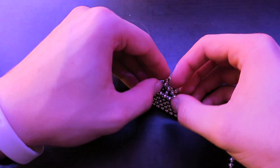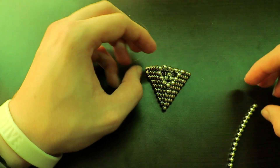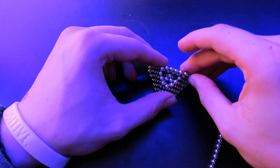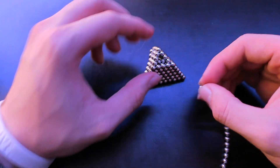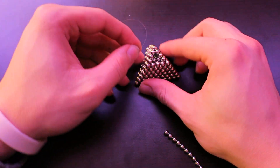Improvise a little bit and make that happen. Then take three more and place them around. Squeeze it together and it should work perfectly fine. Then take one ball and put it right on top of the small triangle that we made.